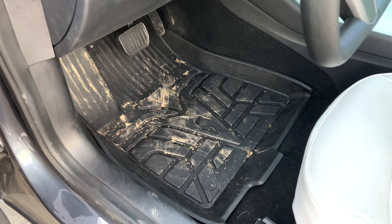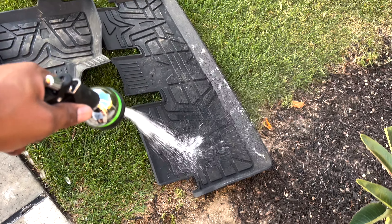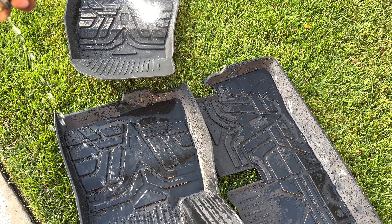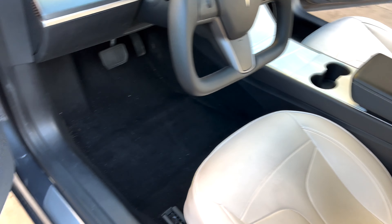I didn't have to clean it immediately like I would have had to with carpet. When it was time, I pulled them all out, and you can see all that dried-up dirt. I have a pressure washer but I said let me just use a hose — most people just have a hose — and I sprayed them down. Came out clean, easy. Not worried about them getting soggy or mildewy. Look at the bottom of my car — the mats kept it relatively clean. All that dirt is on the mats, not in my car. I left them outside about 45 minutes, let the sun evaporate the water after shaking them off, then put them back in.